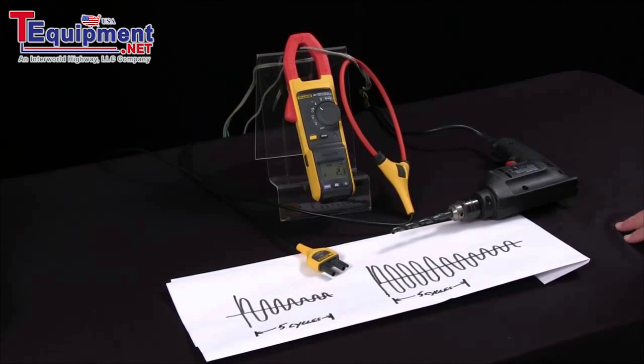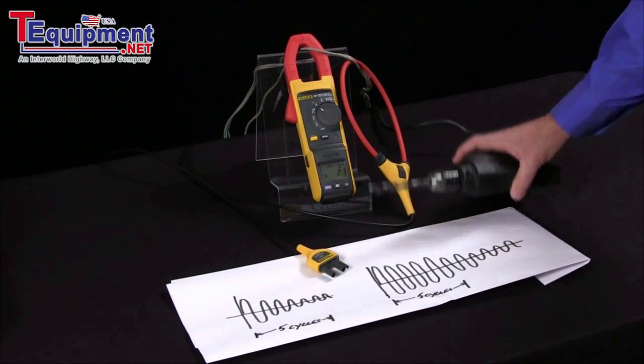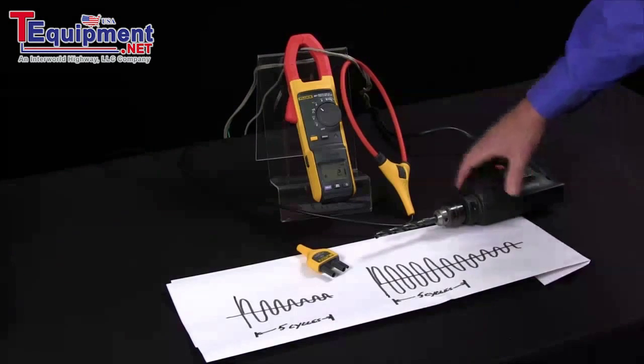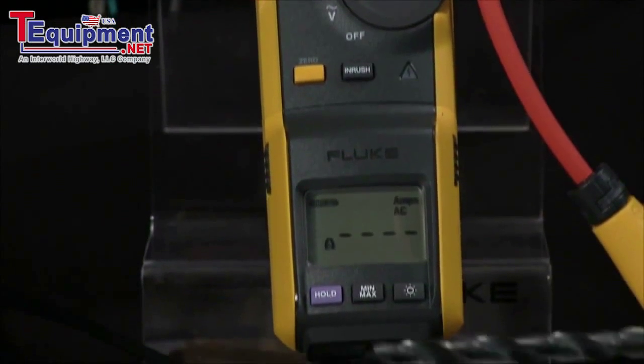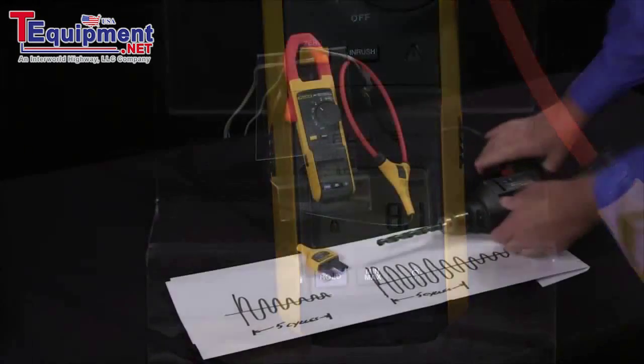How do I measure inrush current with my Fluke 381? To use the 381 to measure inrush current of a motor or other type of mechanical device, what we first do is we turn it to amps, and then we press the inrush key, and then the meter will prompt you to start the motor, and we'll be able to capture the inrush current.